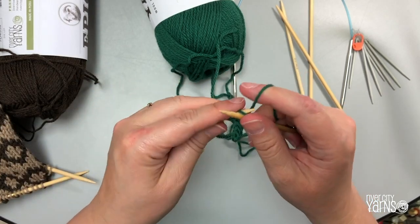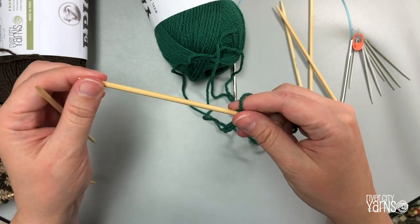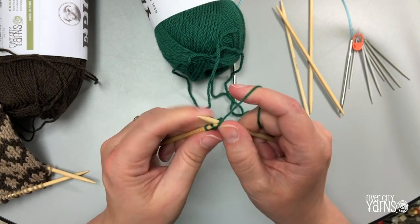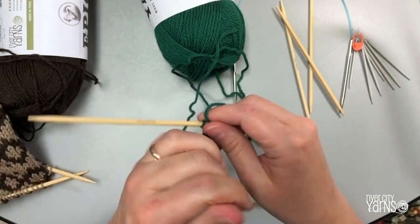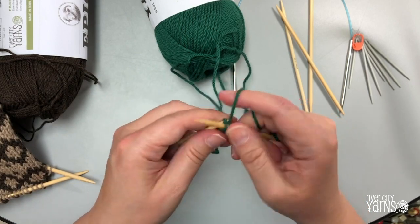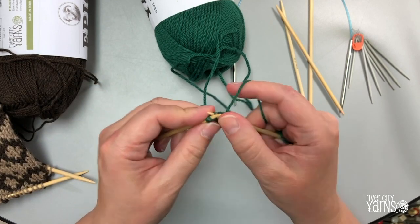Just keep going back and forth like this. It's the same kind of i-cord you'd get from a spool knitter, but using double pointed needles. You'll need to go until your i-cord is about eight inches long. Keep making your i-cord and I'll meet you back when we're almost done.